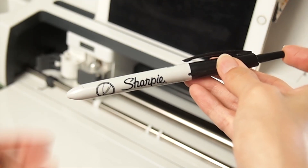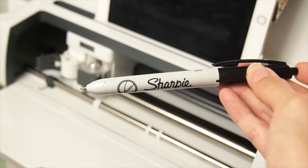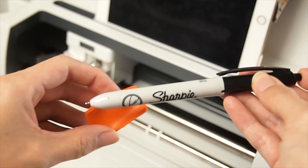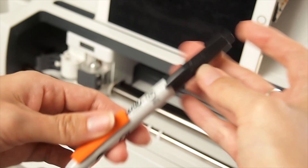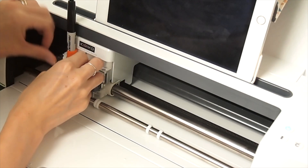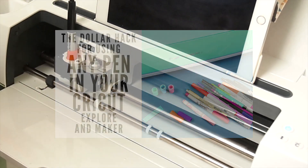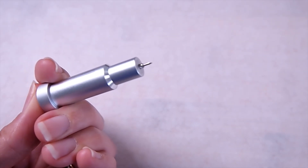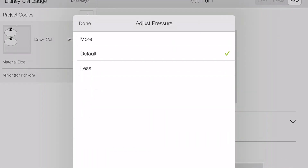I need to use a Sharpie permanent marker for this — the extra fine point tip. It's not going to fit properly in the machine unless you have an adapter. I don't have one, so I found this cheap hack where you use a foam pencil grip. I'll link Angie Holden's video of it because the hack worked perfectly. I'll be using the fine point blade to cut the plastic.